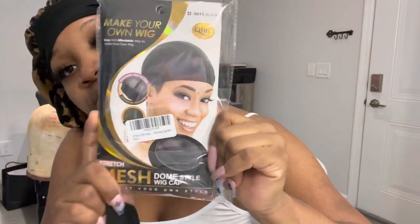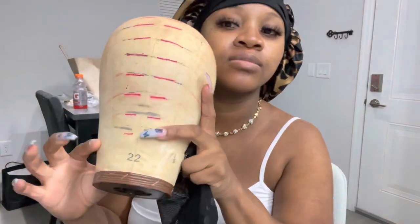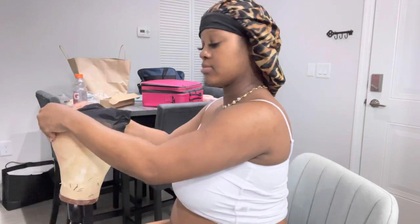I always start with a mesh breathable cap — the regular size, not the large one, unless the customer has a larger head. I'm using a 22-size canvas head today, which was the size of the customer's head. That's honestly everybody's size, so we're gonna start by placing the cap on the head.